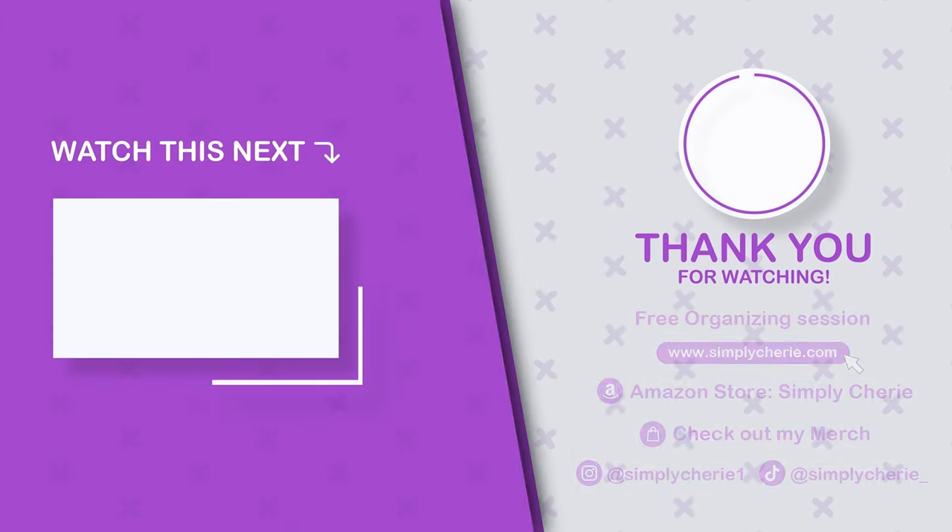If you want to see more kits like this — after a long week of studying, give the gift of self-care and relaxation to that college student — click the next video for a college pamper kit. Thank you! Bye bye.